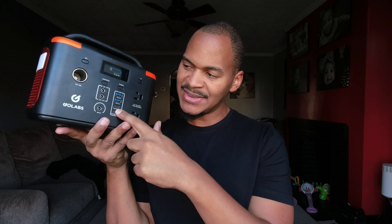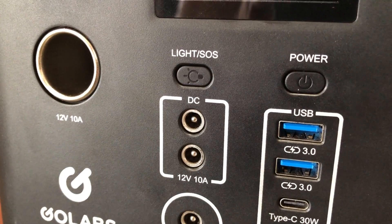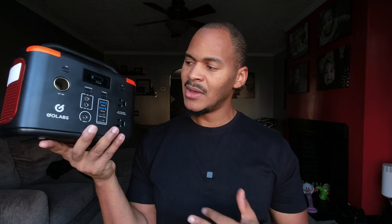One interesting caveat you need to know: there is no dedicated button for the DC ports. They kind of auto-sense and turn on when needed. You turn a device on with this button right here, rather than it being a button that directly corresponds to that port. Typically on the GoLabs series — at least the R300 that I have — the power button is somewhere over on the side, which is annoying.